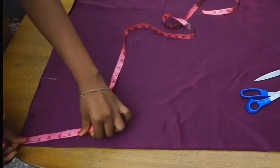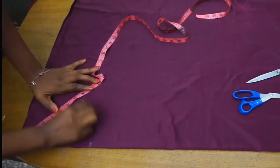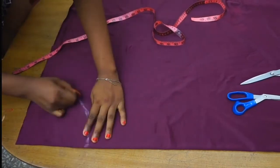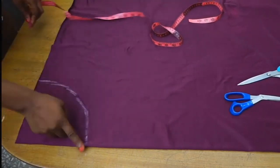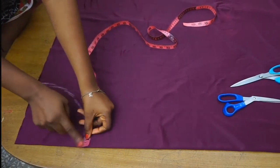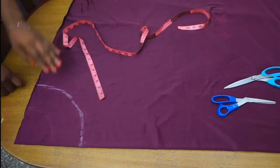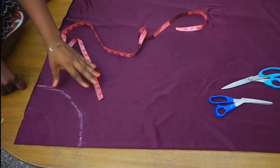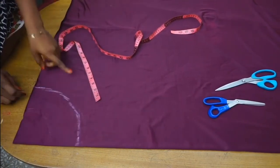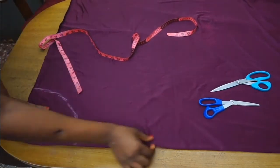Once I am done taking that measurement, the next thing you need to do is measure this line and make sure it is exactly your knee measurement from your pencil skirt pattern. Mine is 11 and a half, so I make sure that this line is 11 and a half inches. This way, when you open this piece up — remember this is on fold — you will have 23 inches in total.